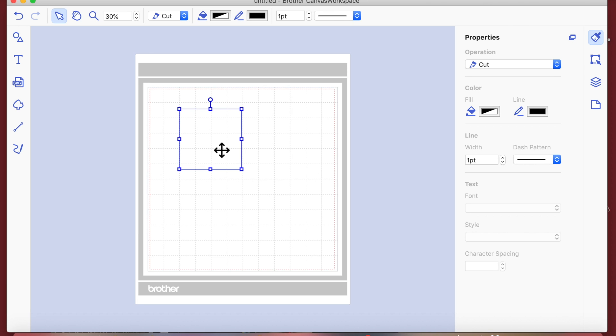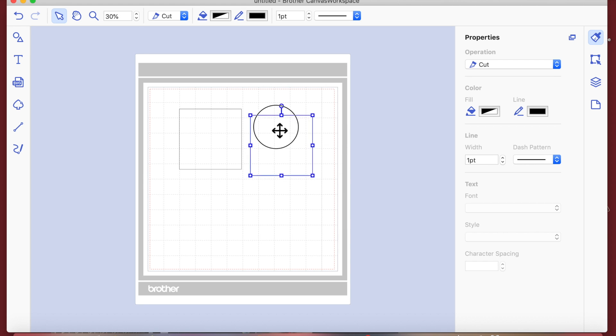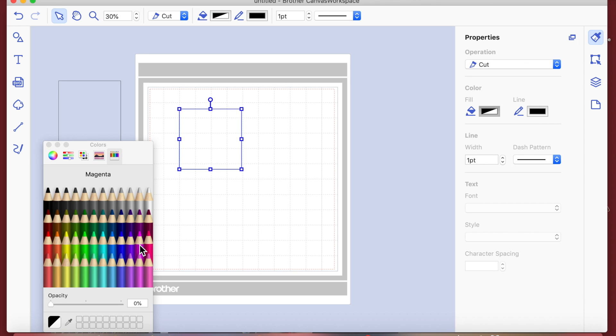I'm going to bring that square on and then duplicate it. You can either right-click and hit duplicate, or I've set the shortcut to Command+D. So right-click duplicate, or you can set your own shortcut. I'm going to put one off to the side, and I'll give my basic square shape a color from the properties box — we'll make it a deep purple to start with.